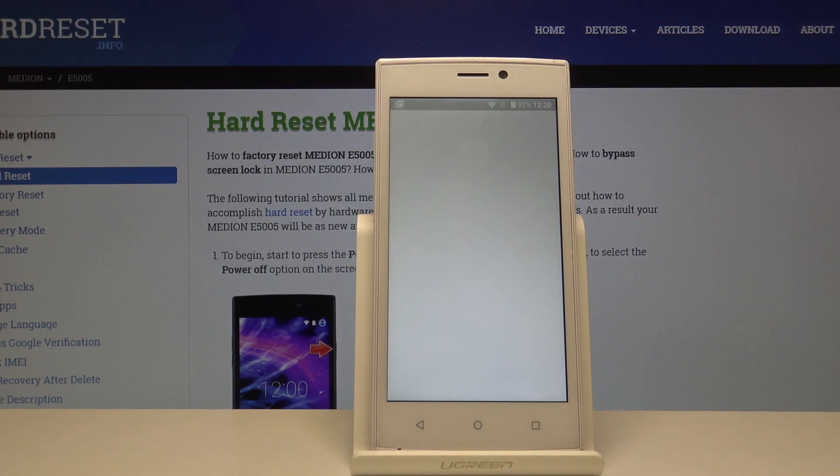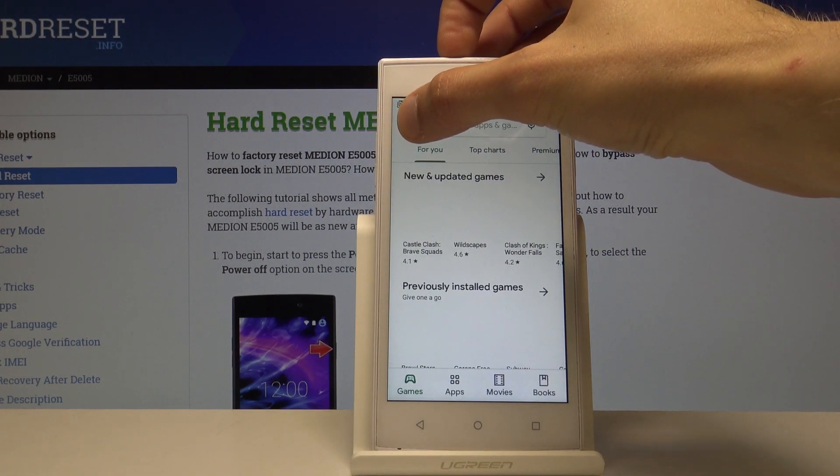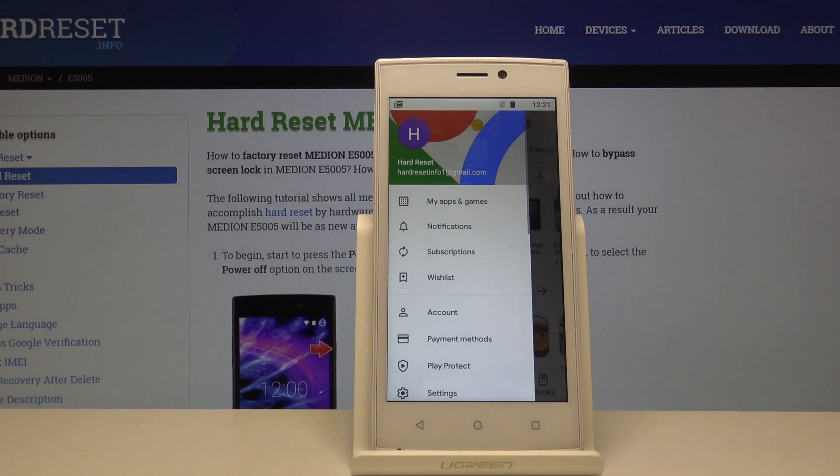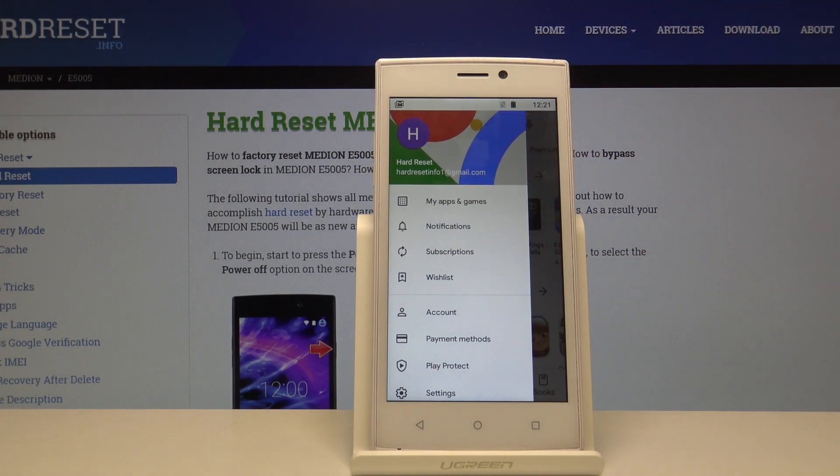Once it opens, tap on the three bars right here — it will slide out the panel — and from here you want to tap on My Apps and Games.